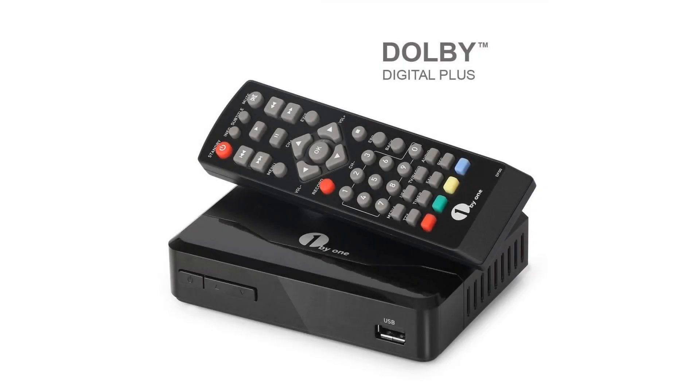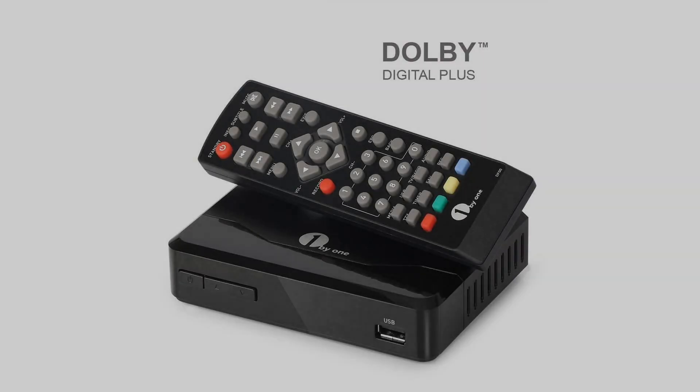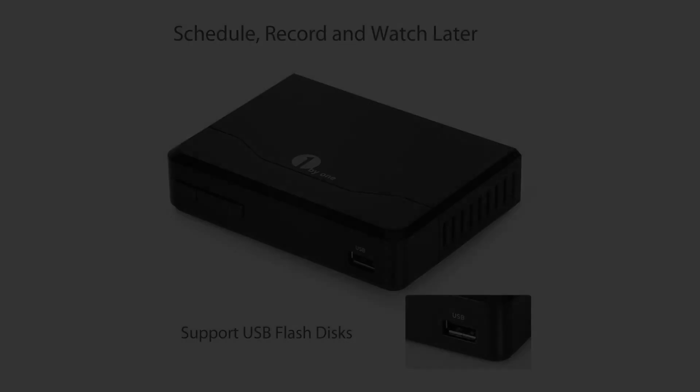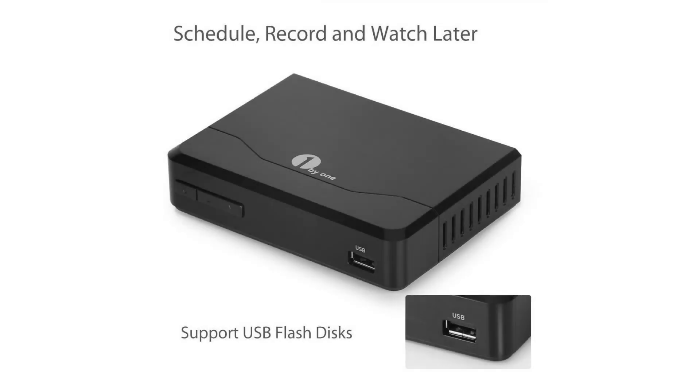Record and pause live TV so you never miss a moment of your favorite show, and save shows for later viewing by recording live or scheduling a recording. USB flash stick must support FAT32 or NTFS, 2GB and up.